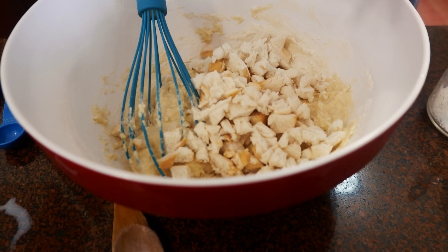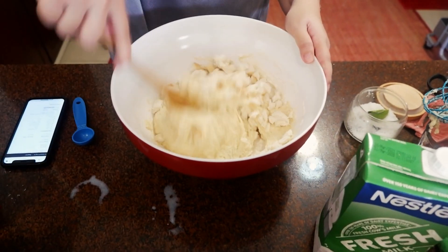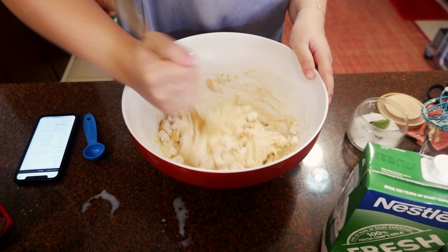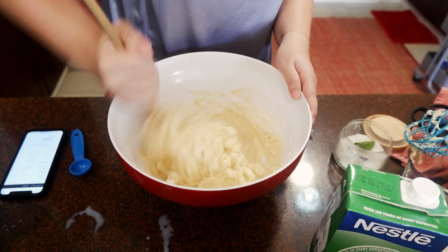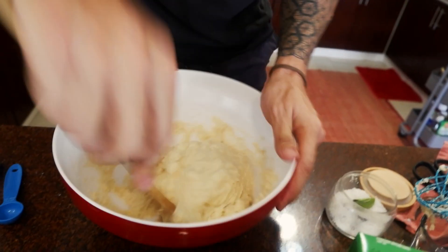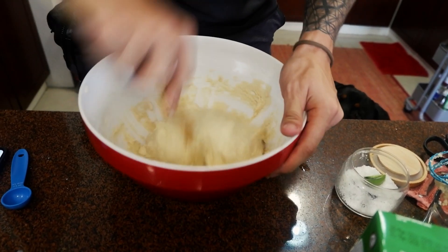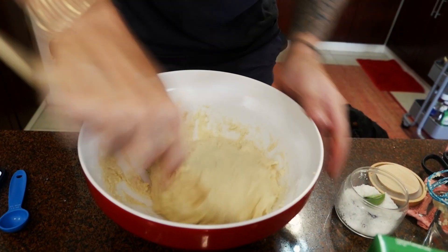This is a traditional Czech recipe — you will not find this in stores. Now we have mixing going on. It would be nice to have a mixer, but you can do it by hand. Mix that until it stops sticking to the bowl, and that's when you cover it with a towel and let that rise for about an hour.